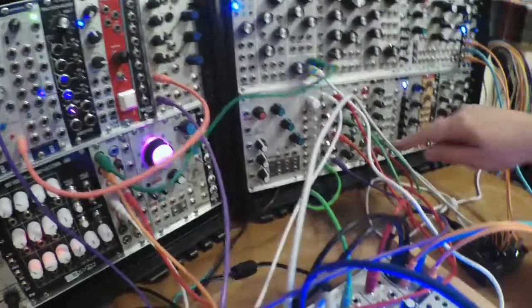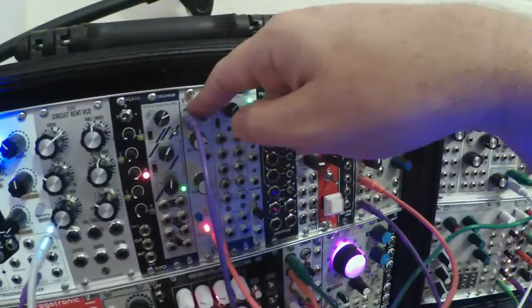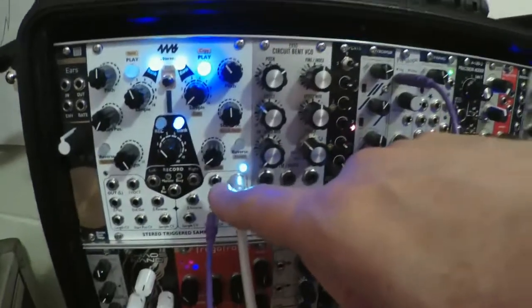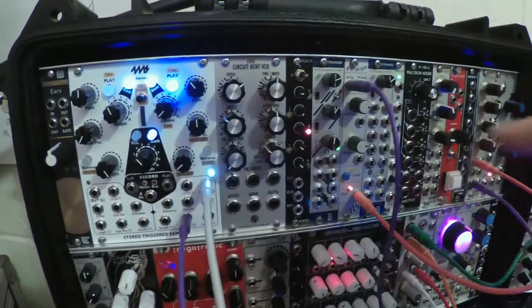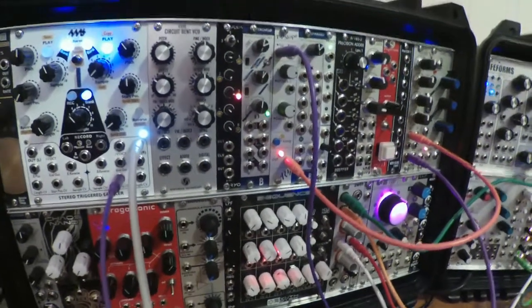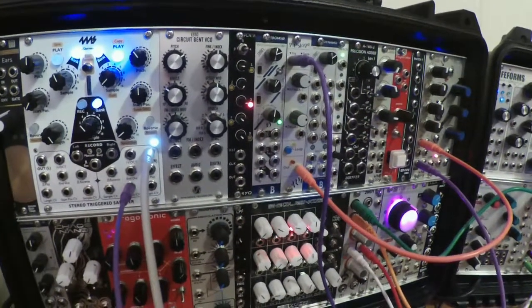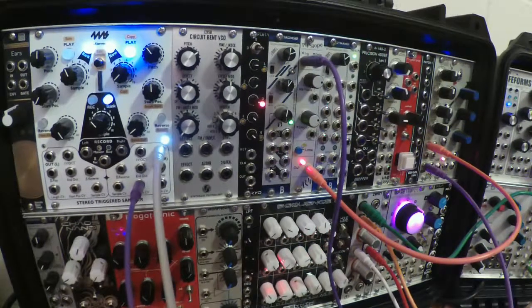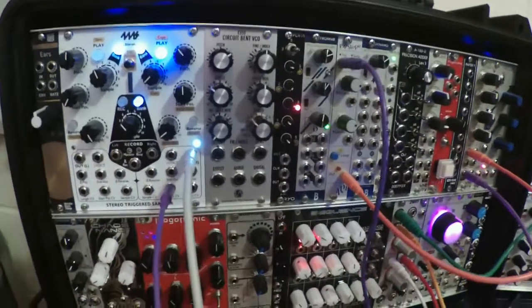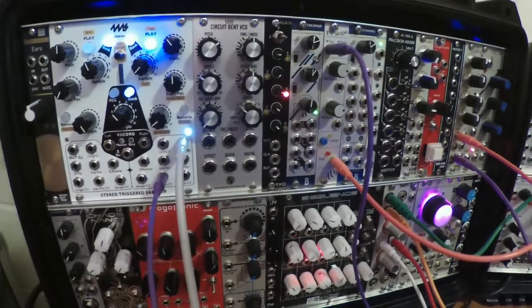On the clock divider, way down here, divided by 64, that's going up here and triggering an event in the Pipslope, and what Pipslope is doing is changing the start position of a sample in the 4ms sampler, and it is chanting thusly. It took me a while to get it to make that gagging, vomiting sound — I laughed so hard, I can't explain why that was so funny, but I just about cried.